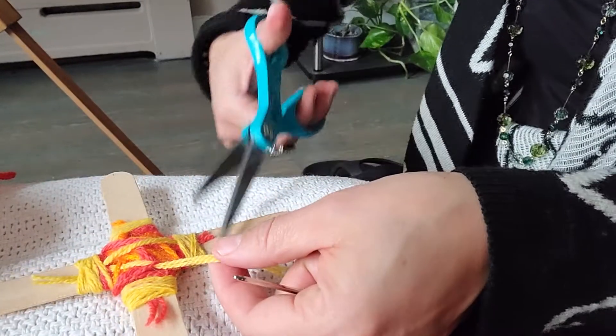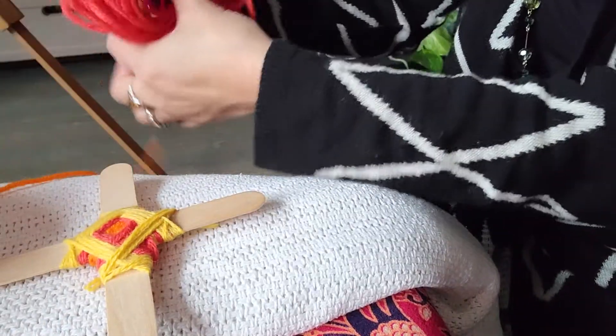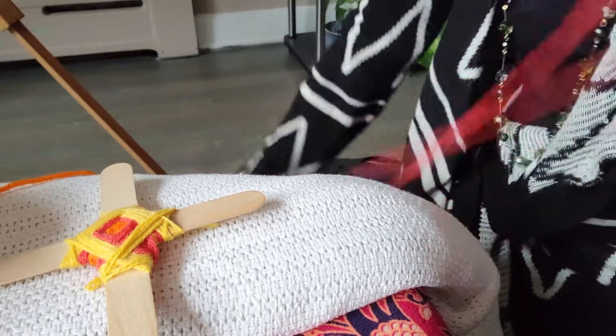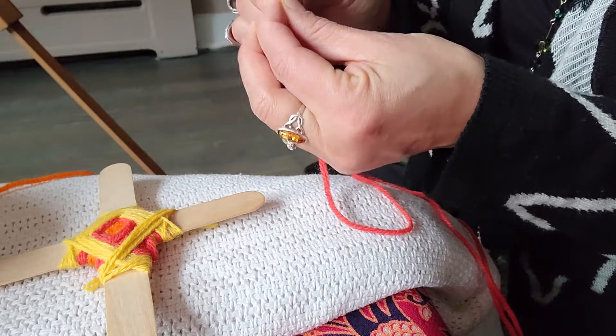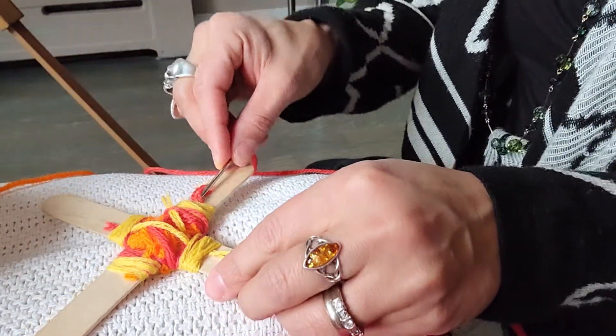I have my scissors nearby so I'm going to trim that. Now I'm going to go back to the red so you can see what I have going on here. Some people like to use a really long piece of string — I go with what I call the wingspan, your wingspan. So I don't tend to use too much.